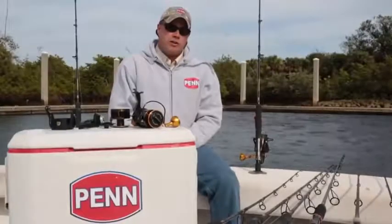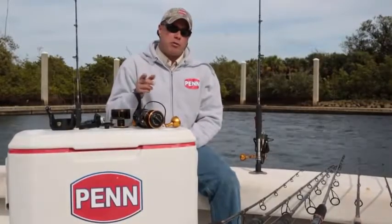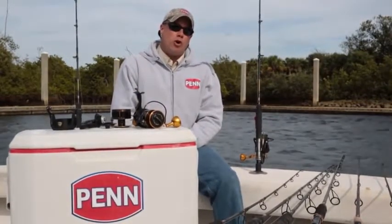Hi, I'm Mike Rice, Penn Brand Manager, here to talk to you about an exciting new product, the Slammer 3. It's going to be available fall 2016.